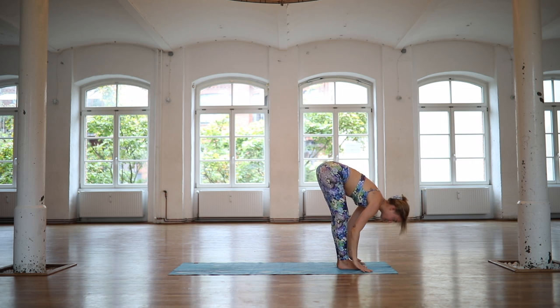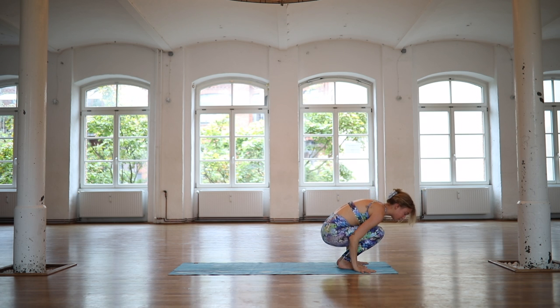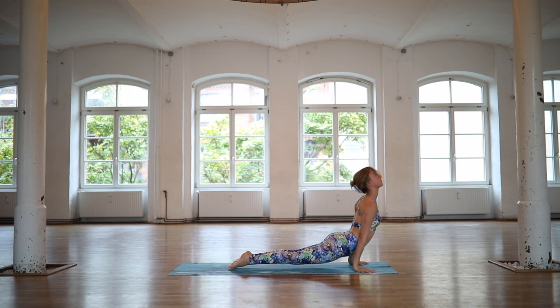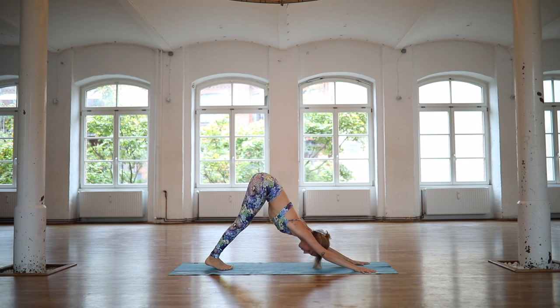Inhale, lift halfway. Exhale, step or float through your vinyasa. Inhale, upward facing dog. Exhale, find your down dog for three long breaths.